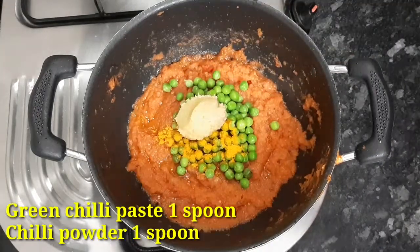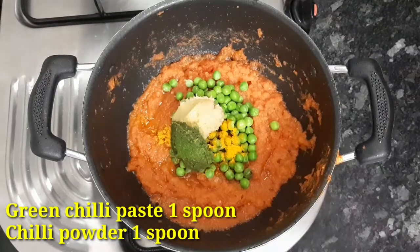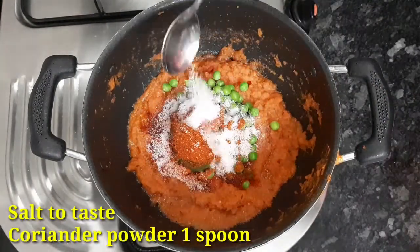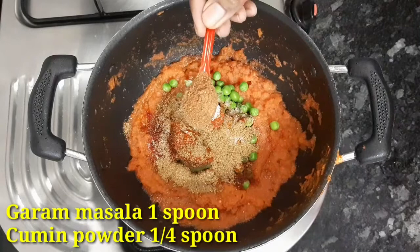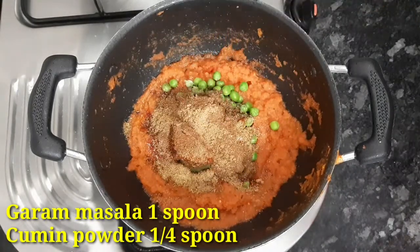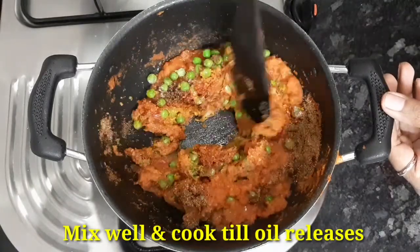Add 1 spoon alallam veloli paste, 1 spoon pachmirchi paste, 1 spoon enducaram, 1 spoon ruchik, 1 spoon dhaniyalam, 1 spoon garam masala. Let's mix the masala in half a spoon.